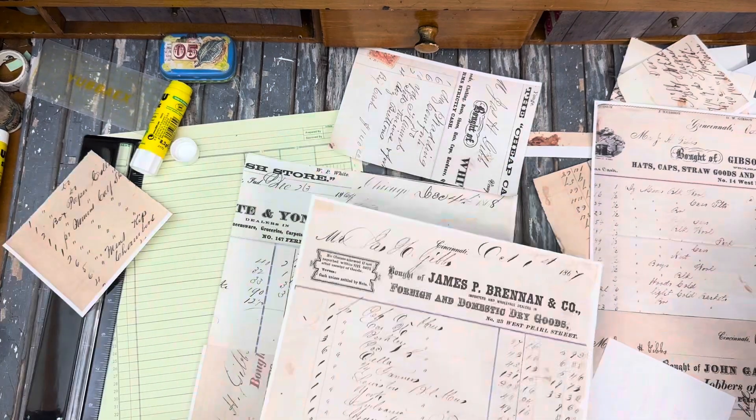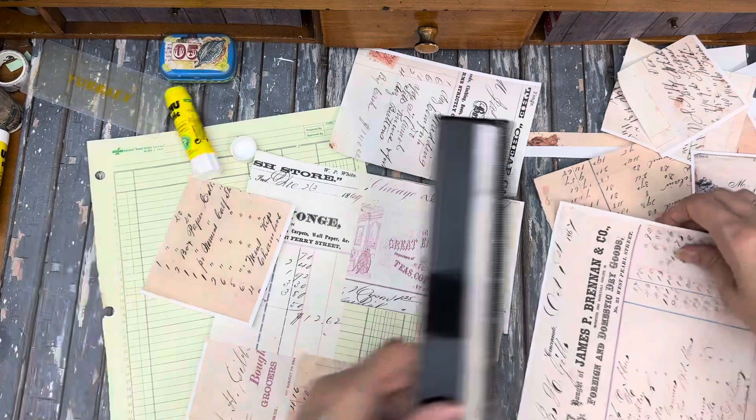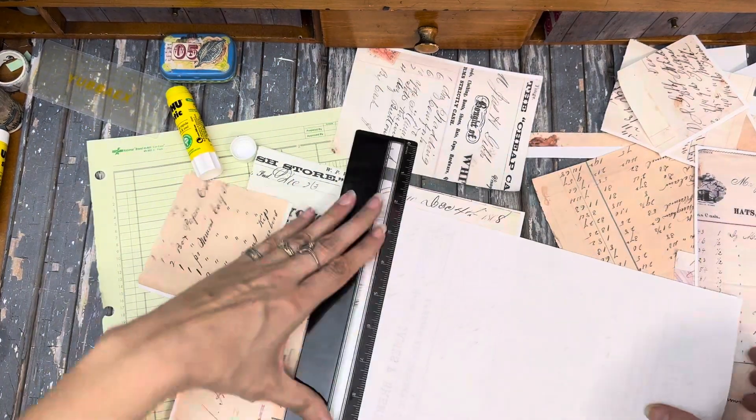I'm going to need something. I'm thinking maybe this piece right there — yeah, I'm going to have to trim that; I just can't get away with it.